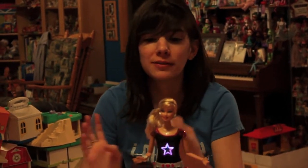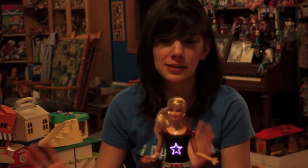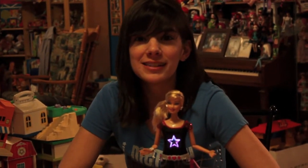Feel free to leave some comments down below, subscribe to my blog Confessions of a Doll Collector's Daughter, like us on Facebook under Confessions of a Doll Collector's Daughter, and subscribe to this YouTube channel. There are lots of fun outlets you can use to keep up with me and my blog. I will see you soon, and have a good day!